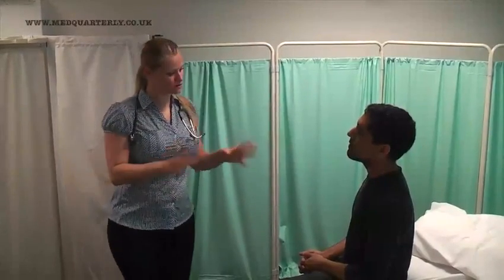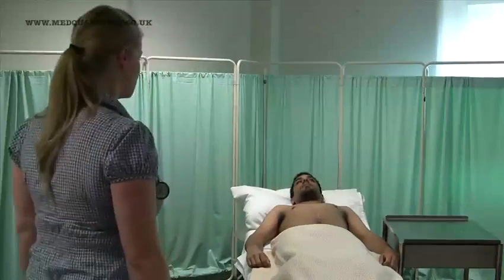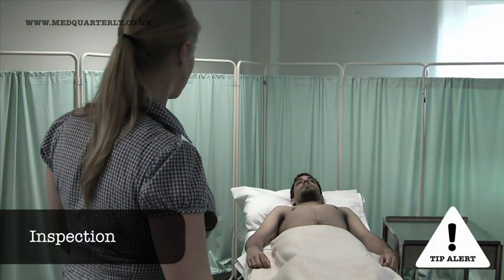Can I just ask you to strip off into your underwear now? In general inspection, remember to include the patient's surroundings.